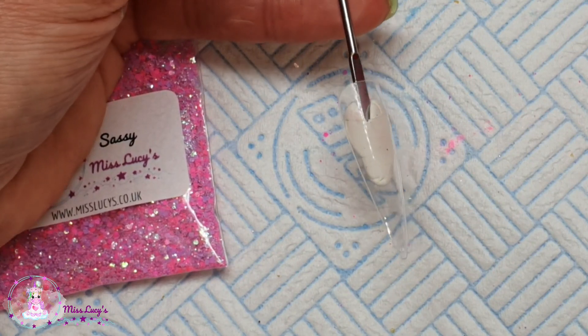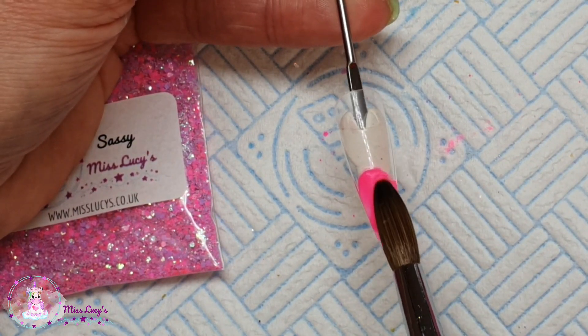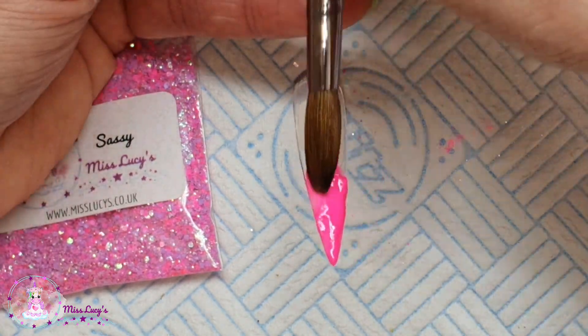On the final nail I'm going to do an ombre using Flamingo Feather and Lavender Shimmer, and then do my usual S of glitter through the middle of that.